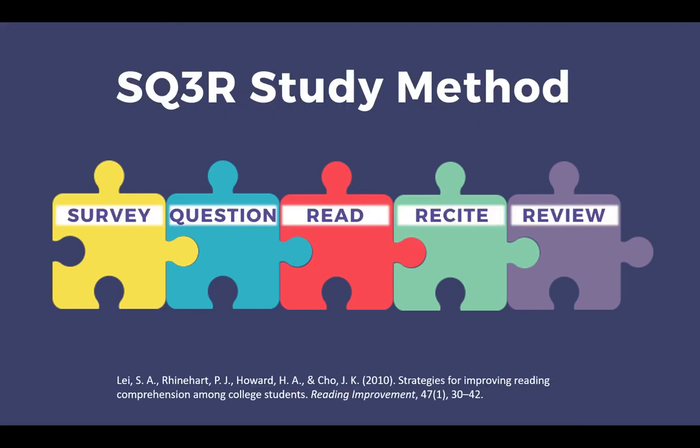The SQ3R study method is a proven strategy to increase reading comprehension. It's been used by students for over 70 years, so we know it works. This method consists of a five-step process: survey, question, read, recite, and review. This resource has been adapted from the article Lay et al., 2010. Let's look at each one of the steps in detail.